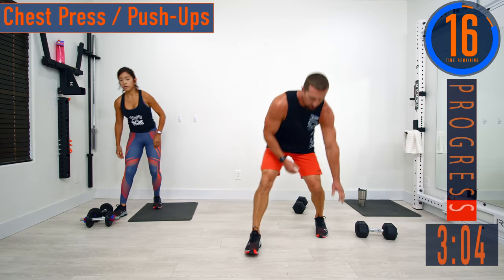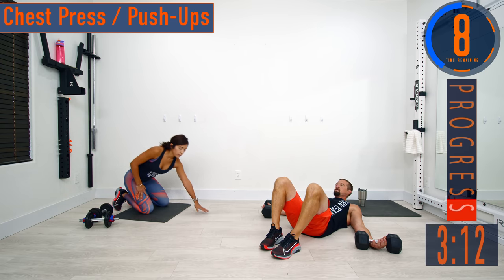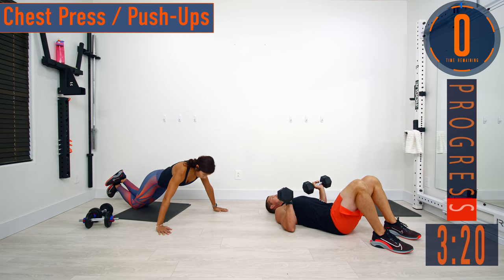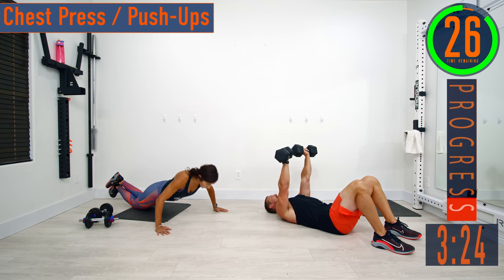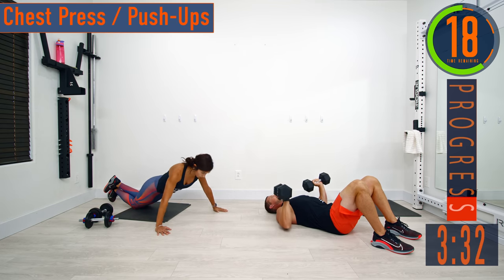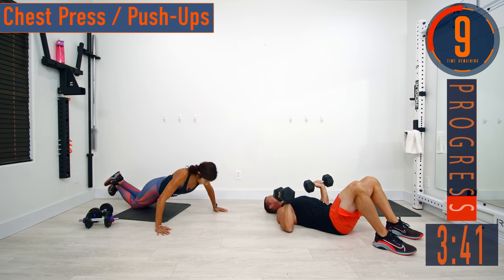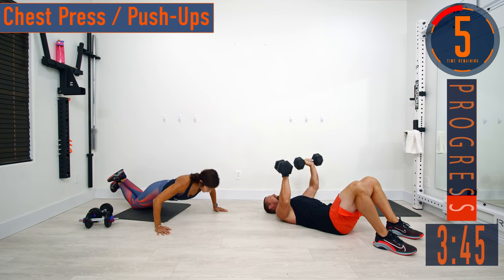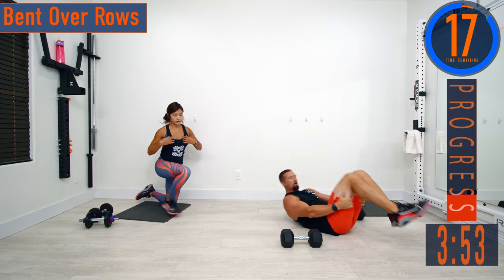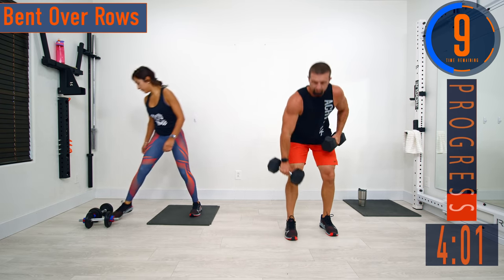Chest press and push-ups. Extending, squeeze, come back. Keep pushing. Almost done with set two. Starting to get a good forearm workout too just holding on to these things.